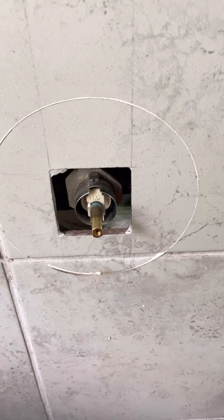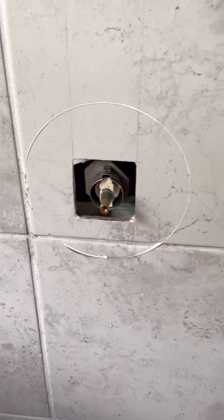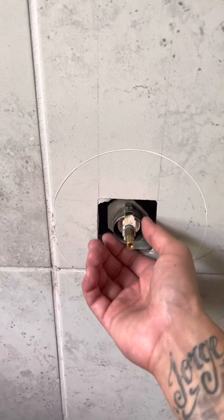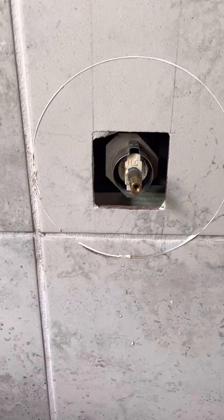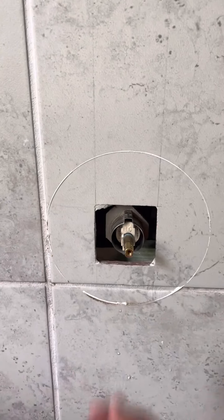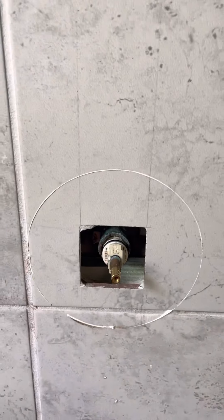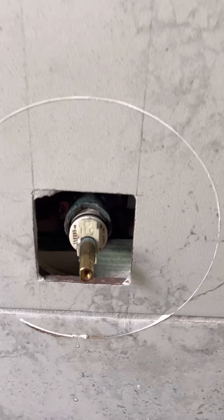I'm going to show you how to take this out when it's barely stuck in there. I have a secret trick that's going to help you remove this. I took off everything and wasn't able to get it on video, but I decided to record this because I knew I was able to take this off. You can see how it's almost all the way out.